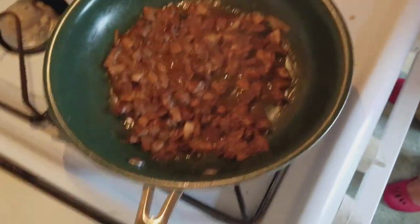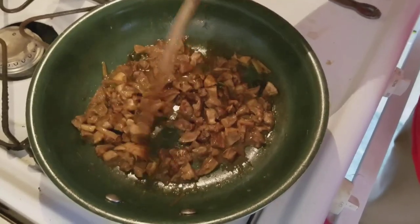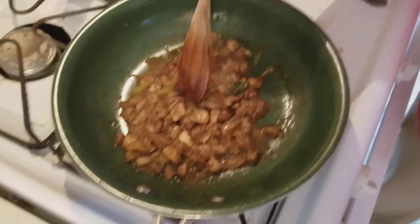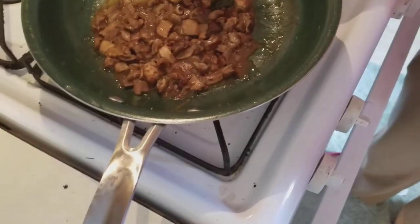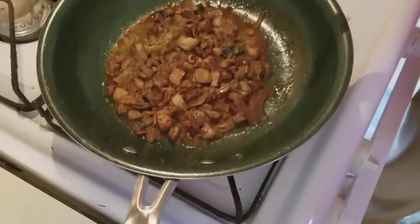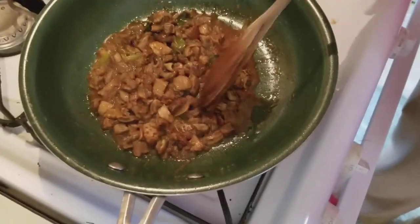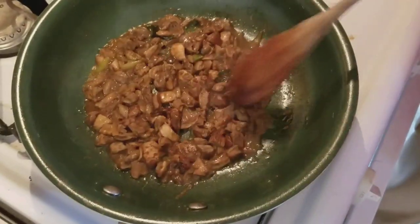These are the mushrooms we're cooking — the shaggy parasol. My wife's doing a little more complex preparation than normal. A lot of times it's just water or butter and a little garlic, but this time she's got onion, garlic, and basil in there with a little water. She sautéed the onion, garlic, and basil first. The green things are scallions — we use scallions a lot.